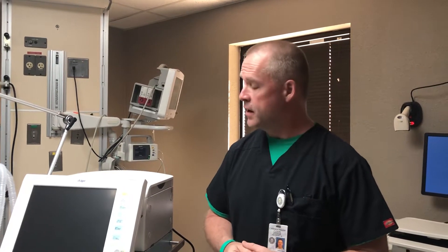Good morning, good afternoon, good evening, depending on what time you see this video. My name's Richard. I'm the Cardiopulmonary Manager here for Cherokee Nation Hastings Hospital. I'll give you a quick overview of the Draeger XL ventilators that we have.